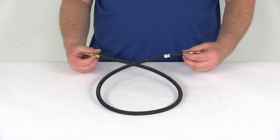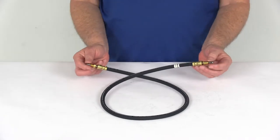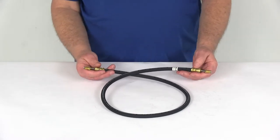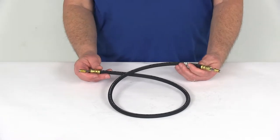Today we're going to take a look at the Kodiak three and a half foot long DOT hydraulic brake hose with the stainless steel flares and the three-sixteenths brass male fittings. This brake line will connect your hydraulic brake actuator to your trailer brakes when used with additional lines, tees, and fittings that we do sell separately on our website.